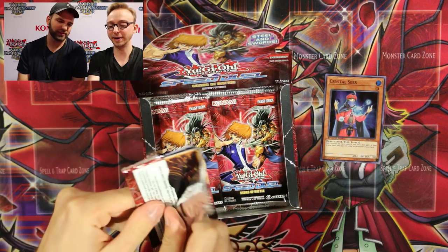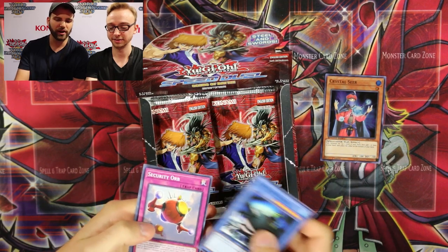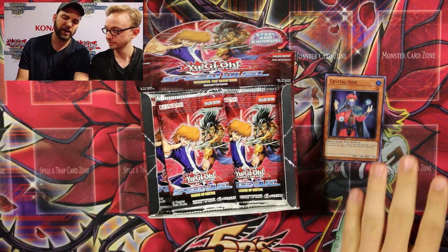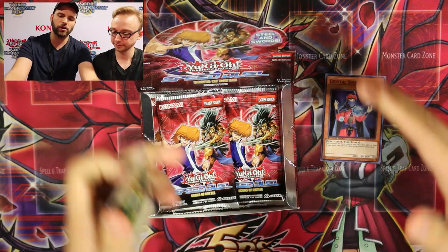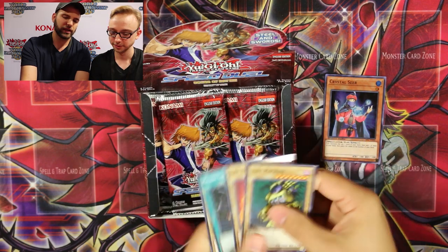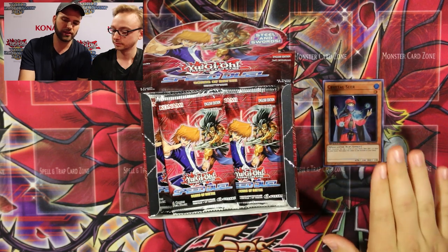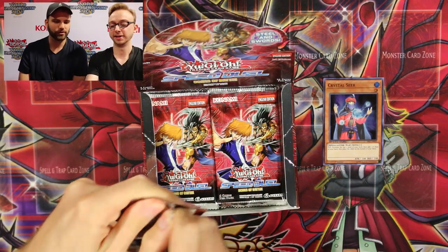Usually you speed up as you open more packs. I keep one pile for the commons, and sometimes with a limited view area I'd just put the commons off-screen. If I had the whole playmat visible I'd show the commons over there. With Speed Duels you only have three rarities, so commons go to the side and supers and ultras stay front and center.